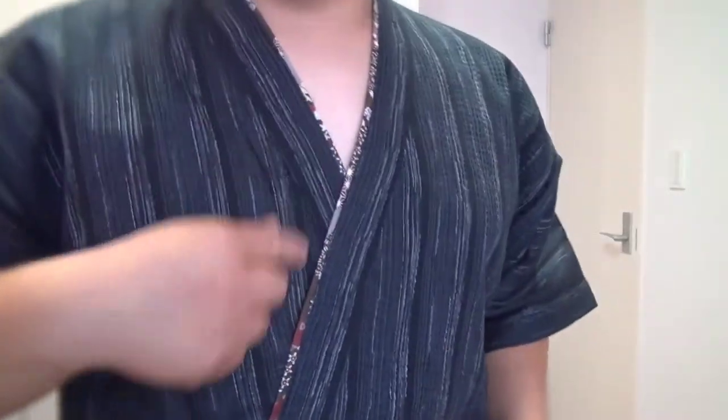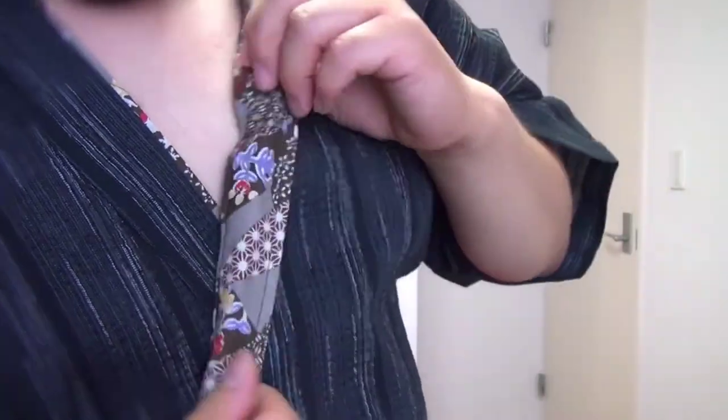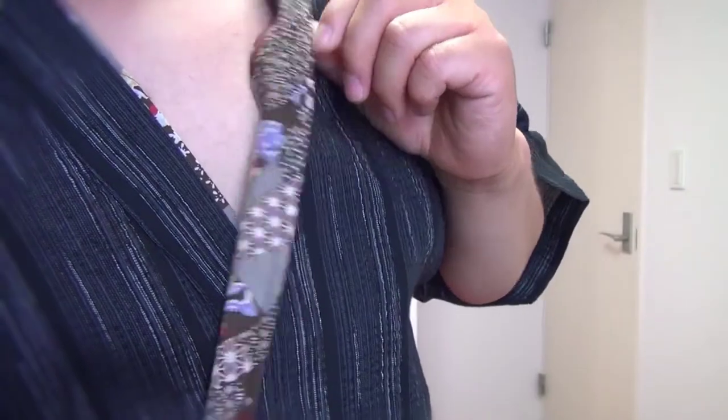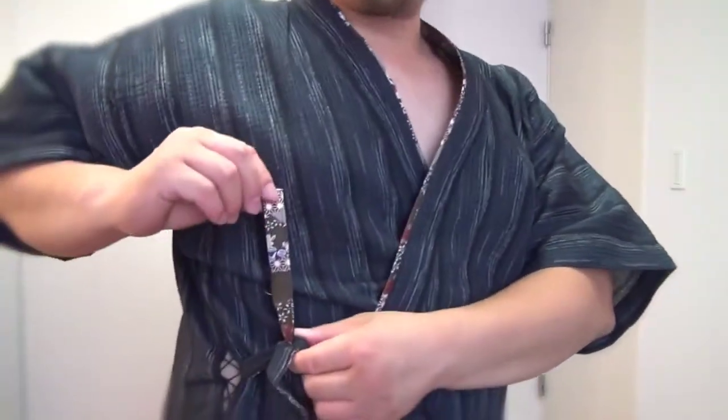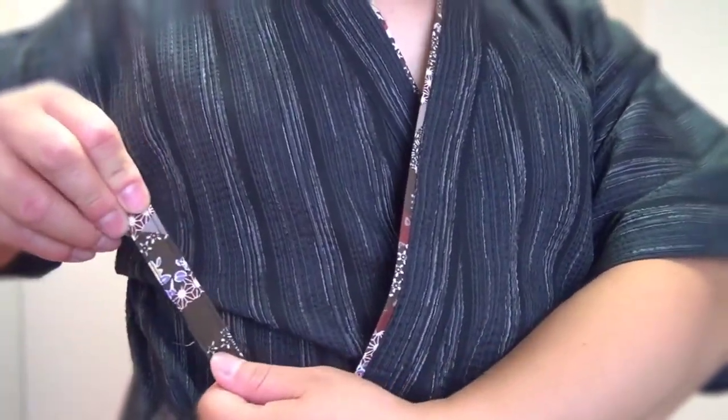This one has decoration with patterns of flowers and some other Japanese designs. They go around the collar, all the way down to the bottom. And even on the back of the straps, you can see the same design. This one has two pockets in the front, so very useful.